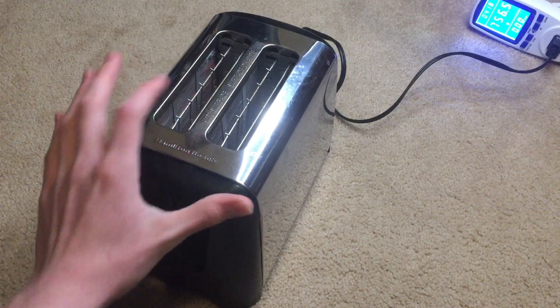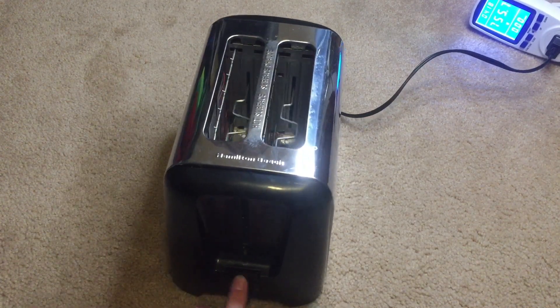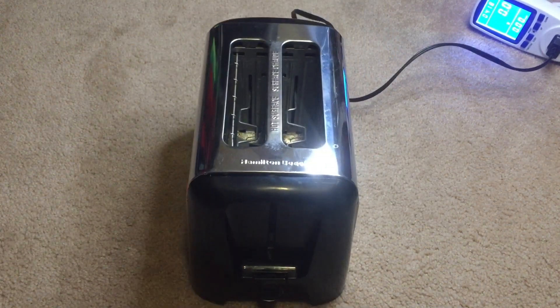And you can see the heating elements glowing, and you should not touch that because it's very hot. The cancel button works too. This is just a really basic toaster, so yeah, we're going to take it apart.